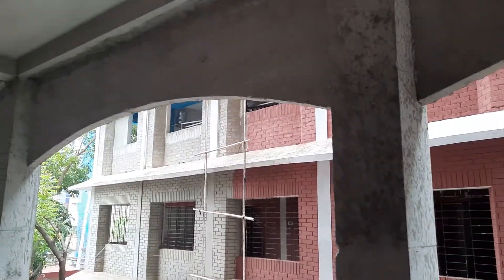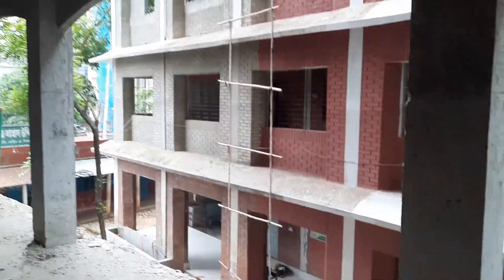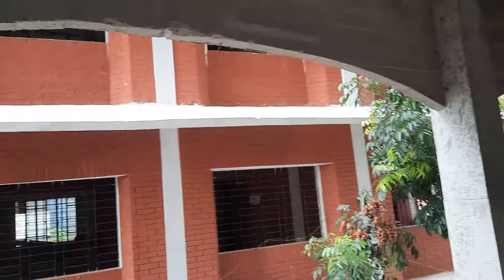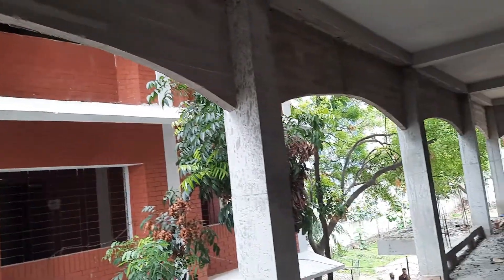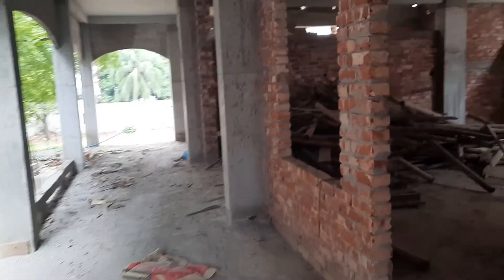There is a baranda portion with a simply curved design for the top one. This is the beautiful view of the school project.